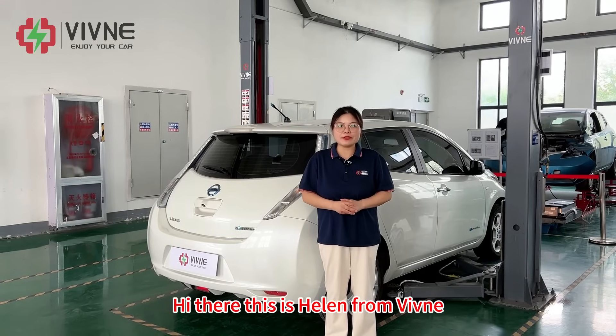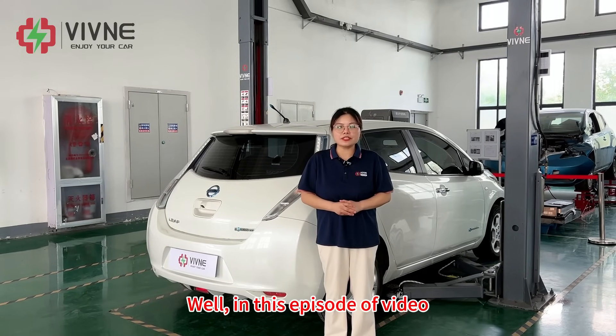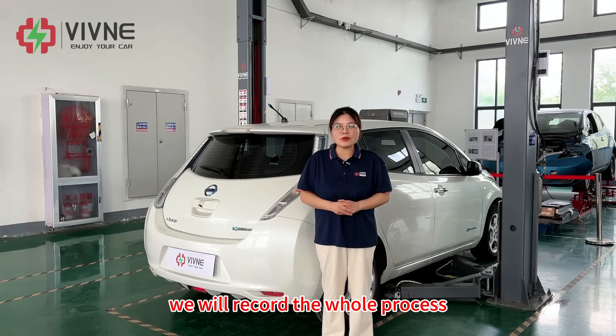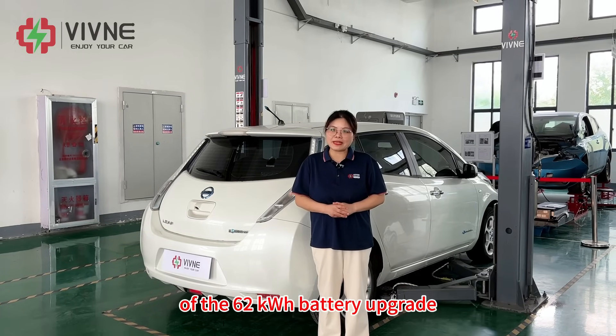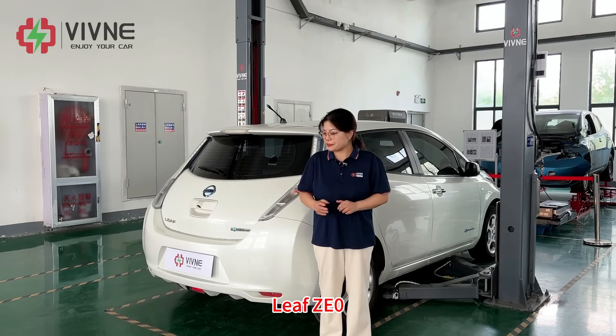Hi there, this is Helen from Vivina. Welcome back. In this episode, we will record the whole process of the 62 kWh battery upgrade on the first generation of Leaf, Leaf ZE0.